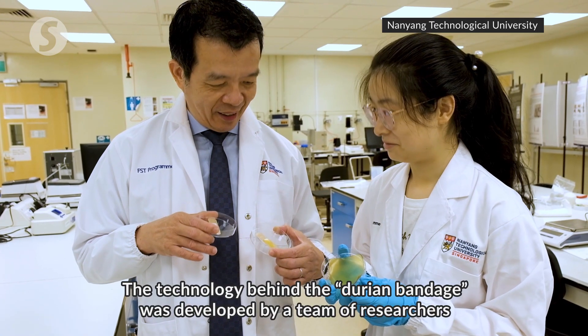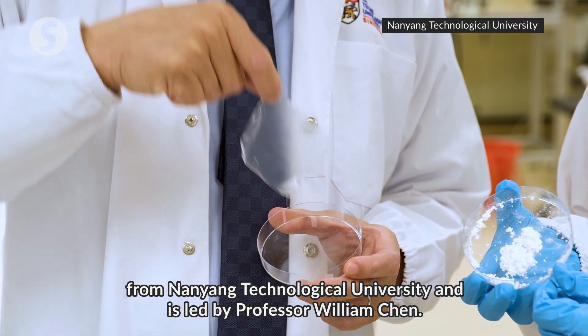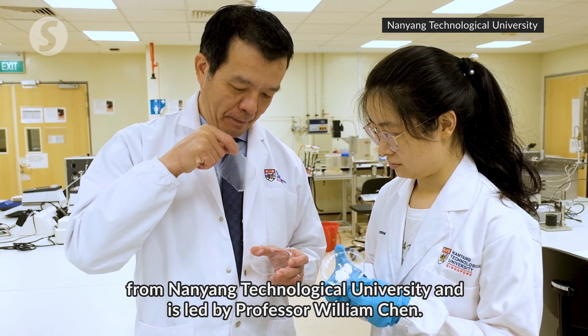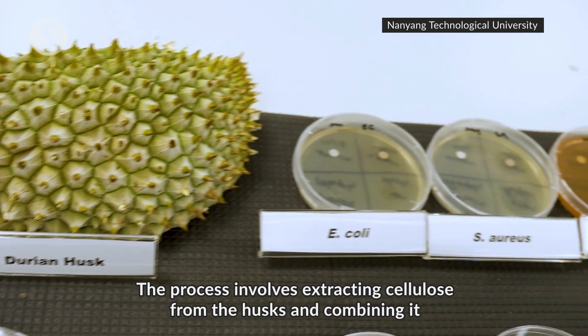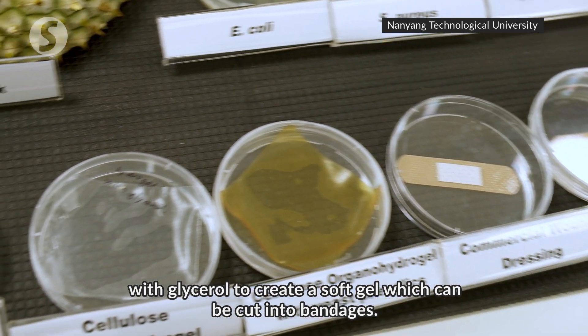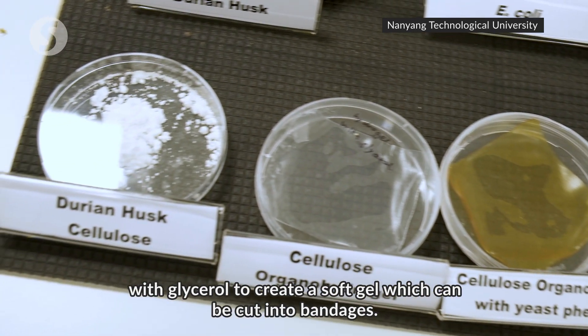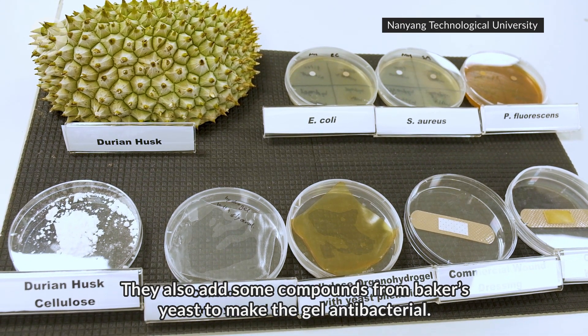The technology behind the durian bandage was developed by a team of researchers from Nanyang Technological University and is led by Professor William Chen. The process involves extracting cellulose from the husks and combining it with glycerol to create a soft gel which can be cut into bandages. They also add some compounds from baker's yeast to make the gel antibacterial.